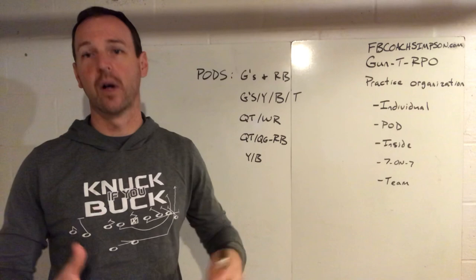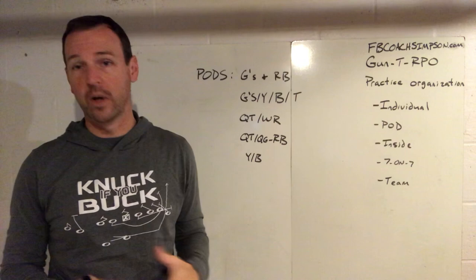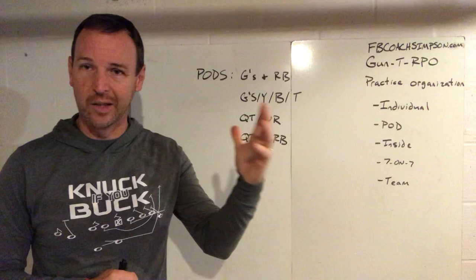We want kids constantly moving. So we came up with the idea of pods about two or three years ago and have really liked it. I think it applies to any offense. The examples I'm going to give now come from the gun tee, but it would apply if you ran whatever offense you might want to run — you just have to think it through.